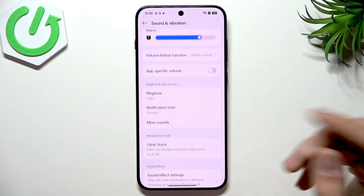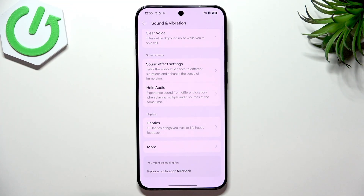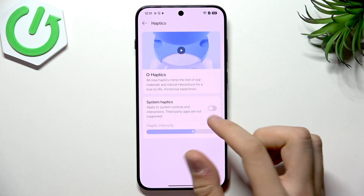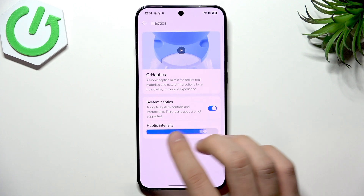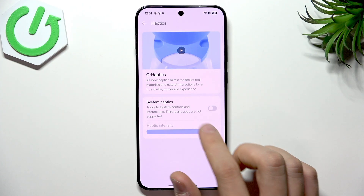Apart from that, go to Haptics. Haptics are very nice — I love them and based on my preferences I leave them enabled — but for the best battery life you can disable the system haptics. The haptic engine provides a more immersive vibration compared to older phones; it's more premium and you can feel it clearly. But for battery saving purposes, I'll leave it disabled.